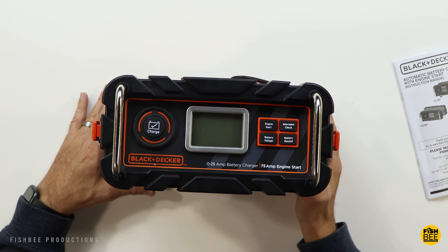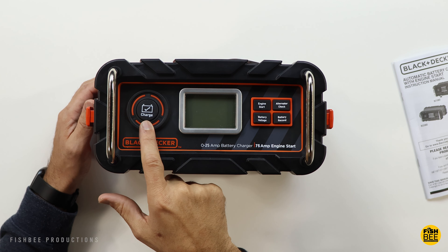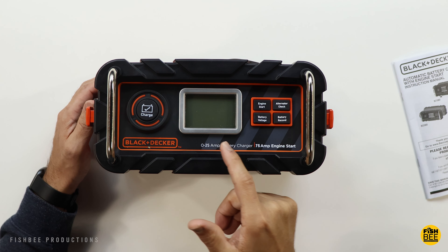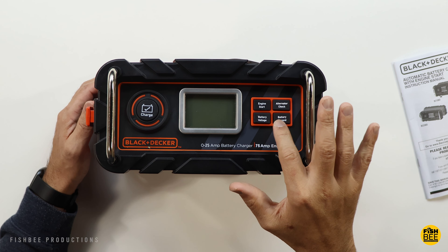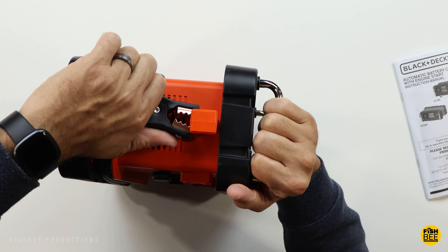Using the 25 amp version, you'll be able to start most dead vehicles within 90 seconds. For a quick comparison, charging a compact car with the 25 amp version takes about two hours, whereas the 15 amp version takes three hours.